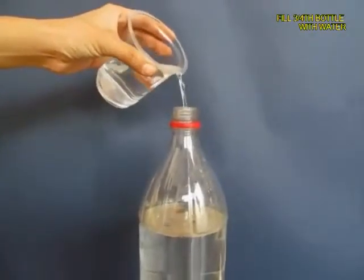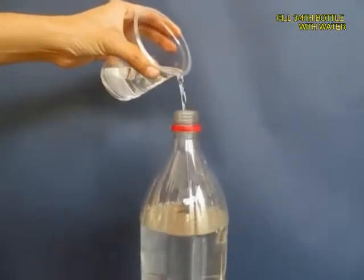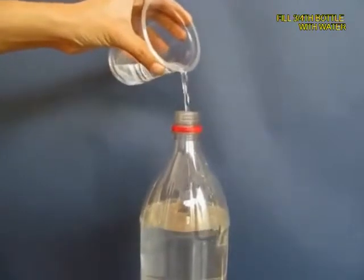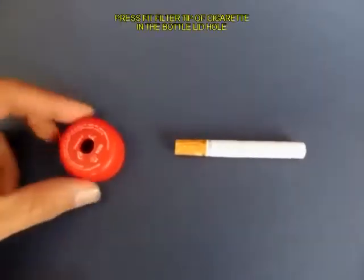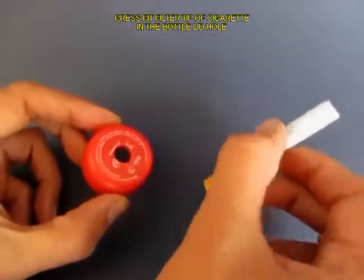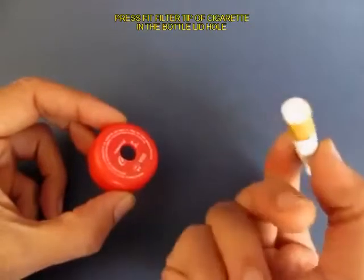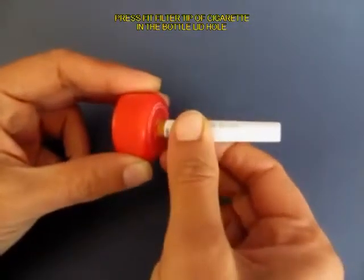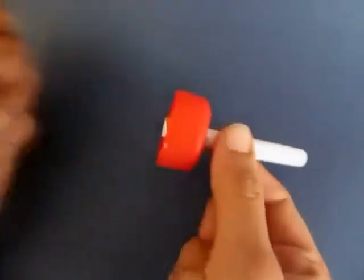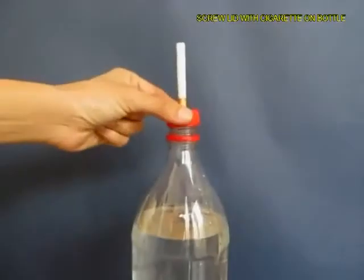Close the lid and then fill the bottle almost three quarters with ordinary tap water. Now make a hole in the lid of the bottle and press fit the filter tip of the cigarette in this hole.